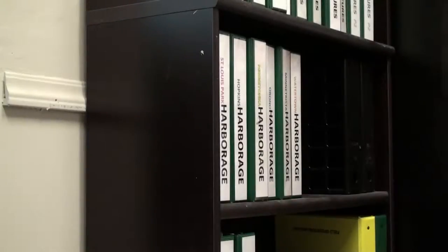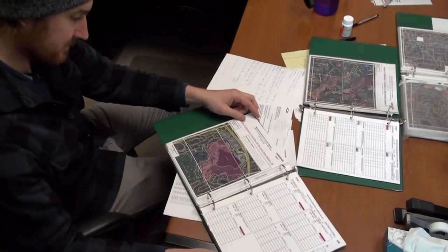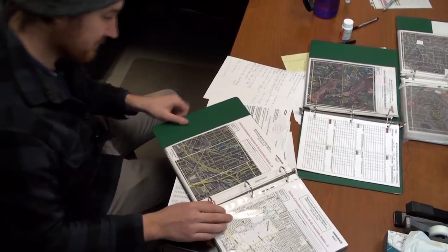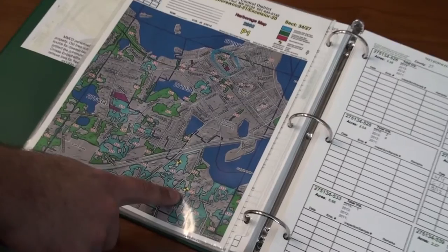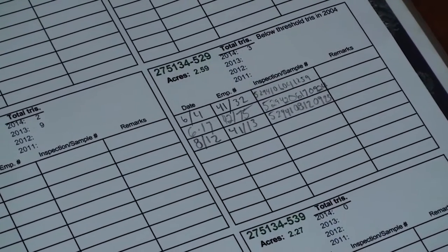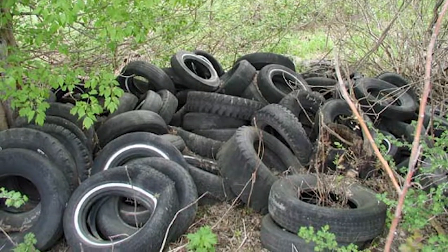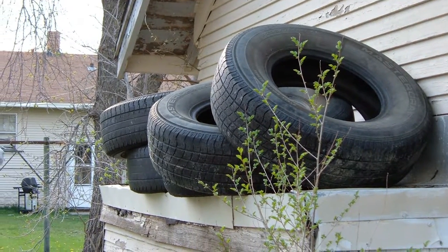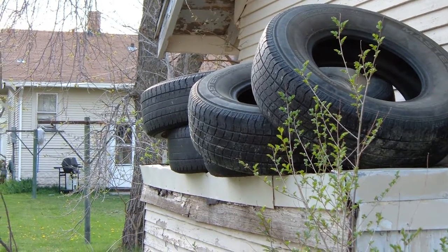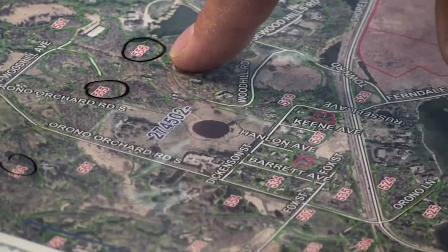Before heading out for a day of Succ-O-Matic surveillance, make a plan for sites to sample. Several criteria should be used for planning. For La Crosse vectors: a history of collecting vector species at a site, length of time since the site was last sampled, or risk factors such as proximity to junk properties or places occupied by children can be used in daily planning. For Culiseta melanura, history of past collections and proximity to bog sites will help direct surveillance.